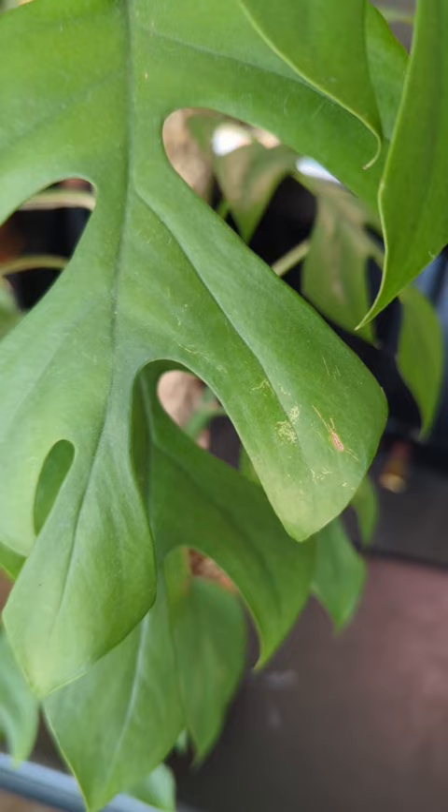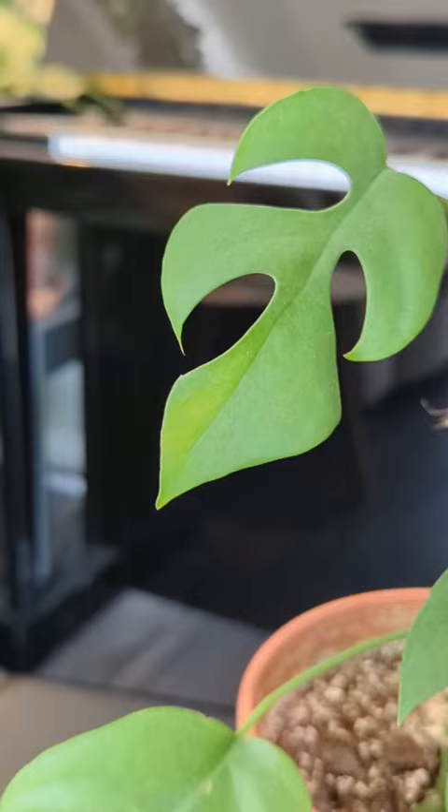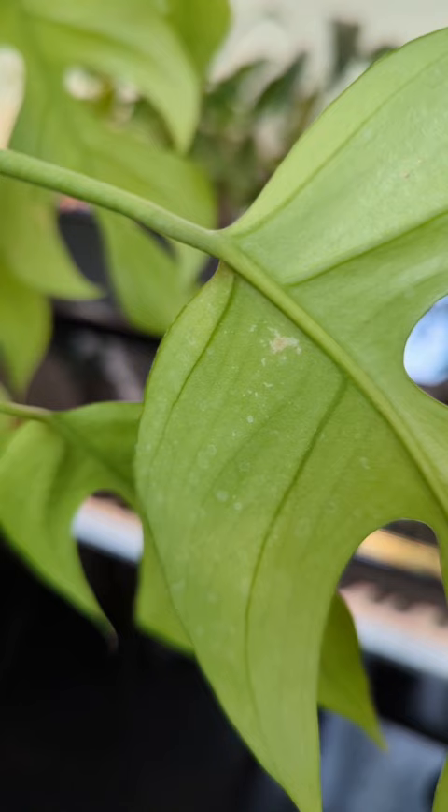It almost looks like little scratches on the leaf. This is consistent with the damage of a sap-sucking bug like a thrip. You can see it here as well if you flip it over on the underside of the leaf. This one actually has some yellowing here as well. On the back side of the leaf you'll sometimes see little black dots — that's actually thrip poop, so that's kind of gross.